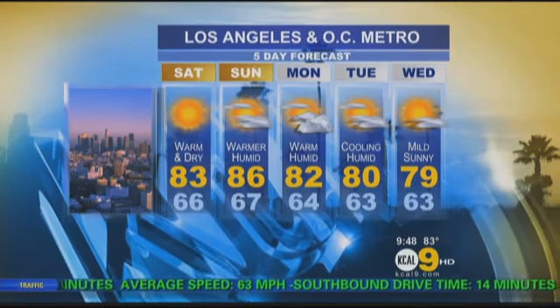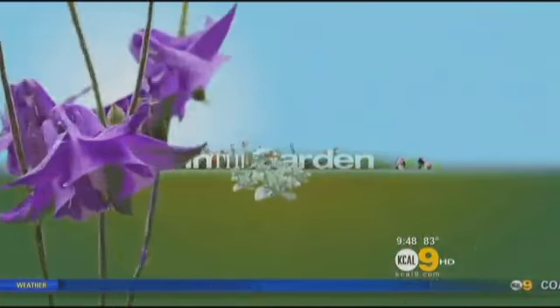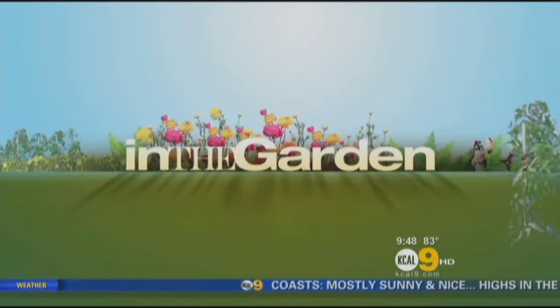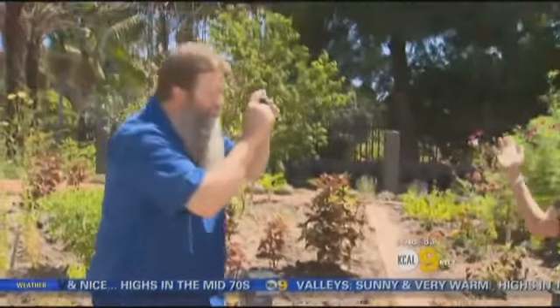It's looking good out there — perfect to be outside, perhaps in the garden, perhaps to take a couple of photos. This morning it's all about photos in the garden. What's the best camera to use when snapping shots of your favorite plants? We've got the answer. KCAL 9's Sylvia Lopez shows us — we're in the garden today talking about garden photography techniques with Nick Federoff.